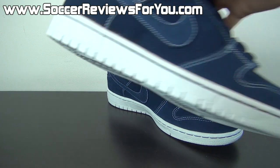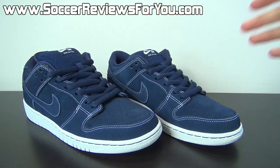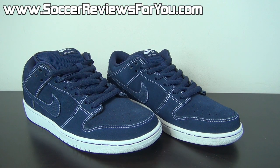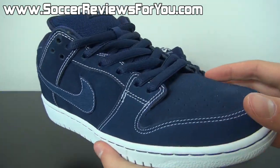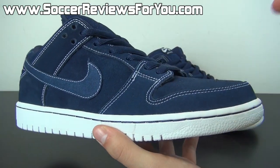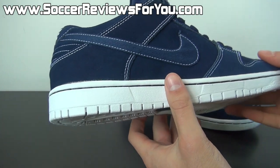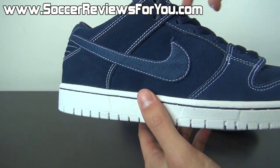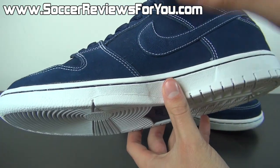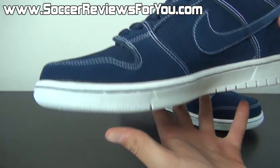I was a big fan of this particular colorway simply because online it looked like it was more of a denim material, but when I got it in person it ended up being a nubuck/suede which I personally prefer the look of — it looks very good. Then you have kind of a canvas-like material making up the Nike swoosh, which accents very well even though it is the exact same color.